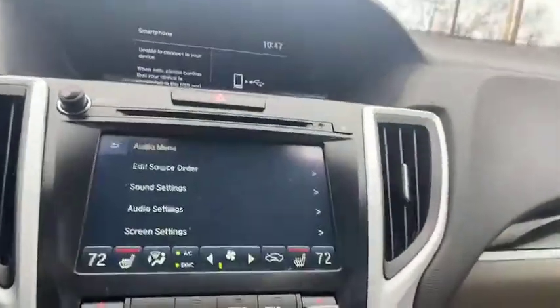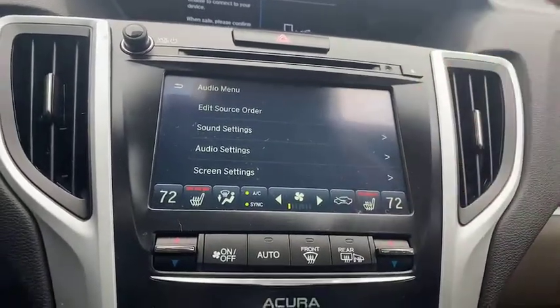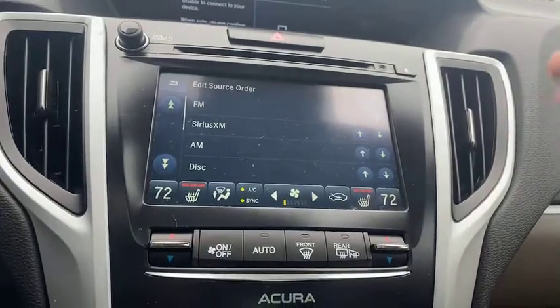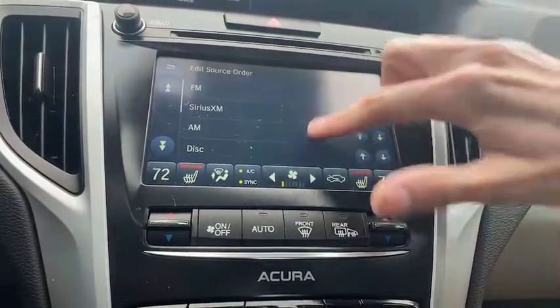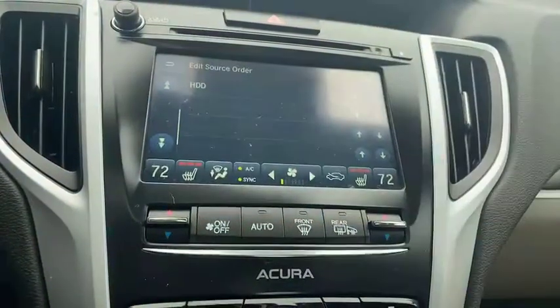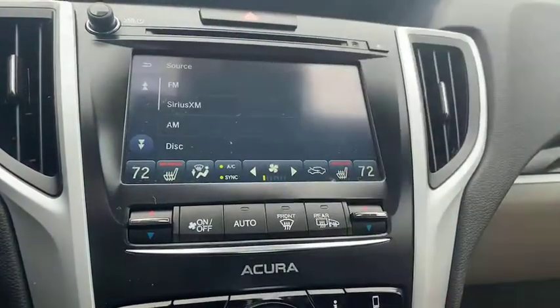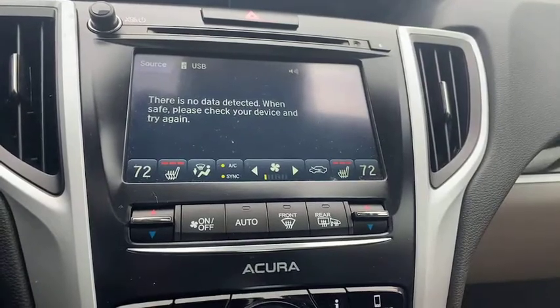Here we've got our audio menu as well. We can do our sound settings, screen settings, and audio settings, and then we can edit our source order. If you're listening to FM, Sirius XM, AM, or even a CD or DVD, we'll be able to do that. We also have USB and aux available — all for our audio settings.